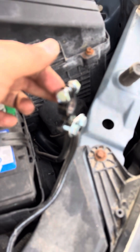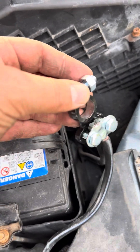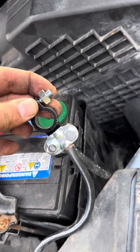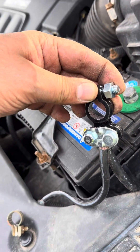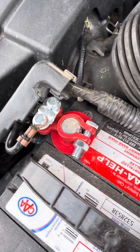So I put it inside like this, and then I just tighten the screw — and that's it. It was very simple and it saves time.